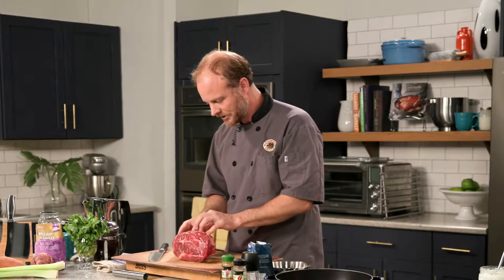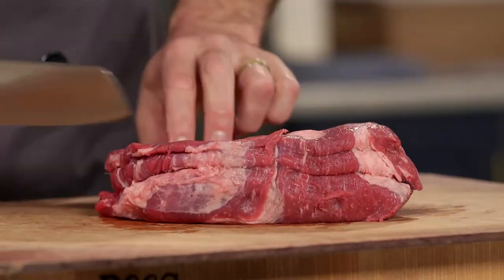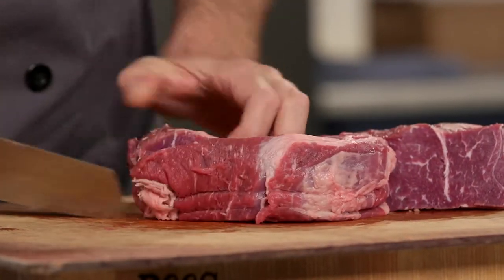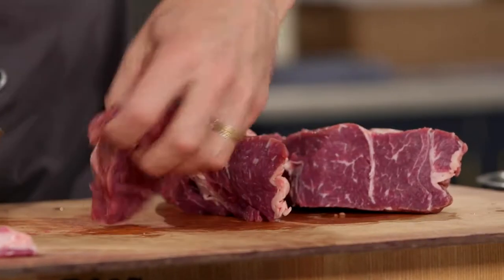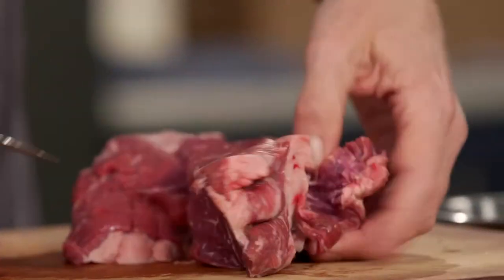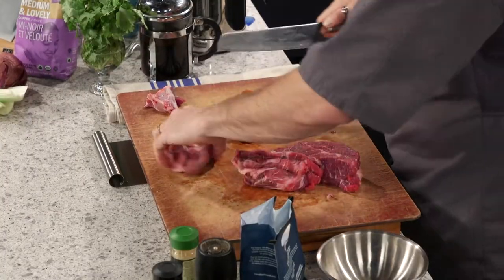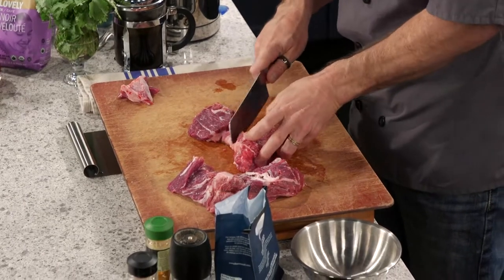The first step is to get rid of a little bit of the extra fat. If we don't do that, we'll end up with fat rendered into our stew and it'll be too greasy. The lovely thing about grass-fed, grass-finished beef is it's typically leaner than grain-fed, so we're already ahead of the game. As I cut into this, I'm just looking to get rid of the big chunks of fat. We don't need to go too crazy, because it's that connective tissue that really gives us the rich flavor and wonderful consistency of the stew.